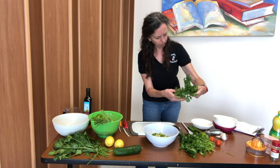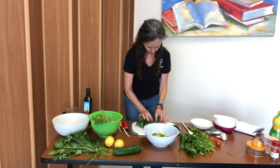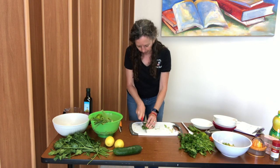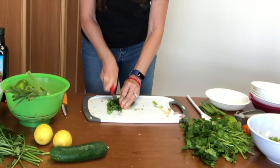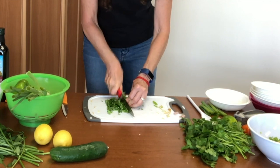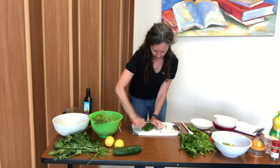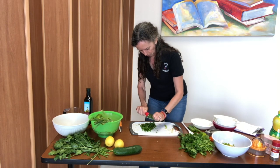I know some people either really like cilantro or really don't like cilantro. I like to just bunch them up like that, and then with this type of knife it's pretty quick. Watch your fingers and keep moving back — it's not a sawing motion, just like that.